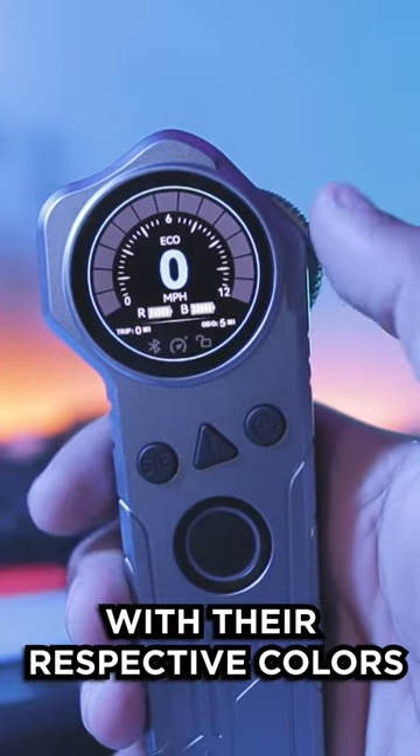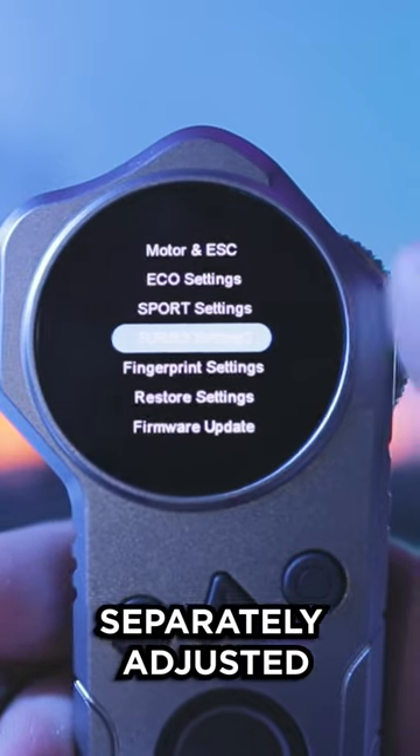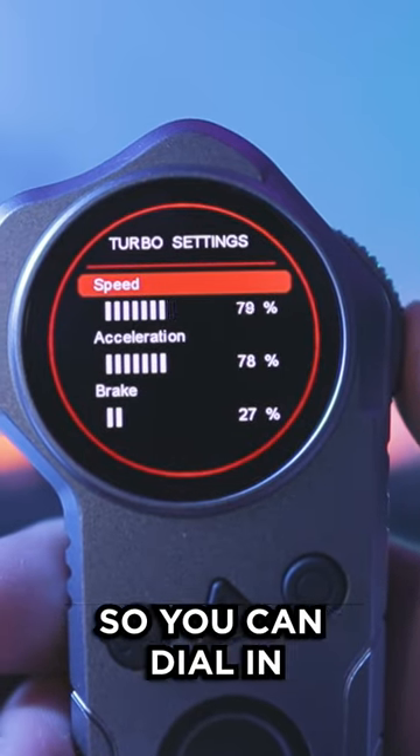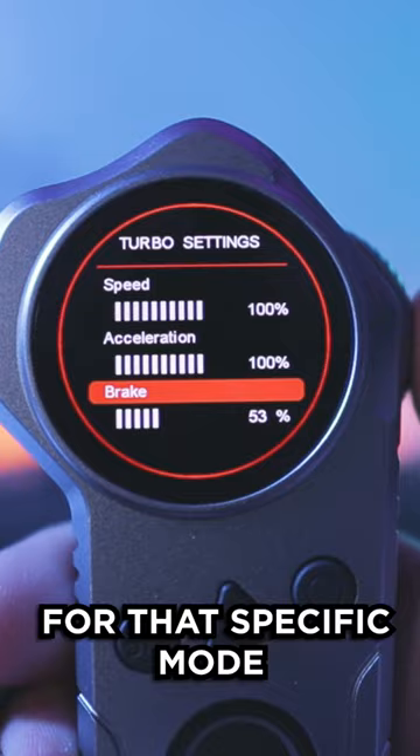It has three speed modes with their respective colors: Eco, Sport, and Turbo mode. Each mode can be separately adjusted so you can dial in exactly which speed, acceleration, and braking you'd like for that specific mode.